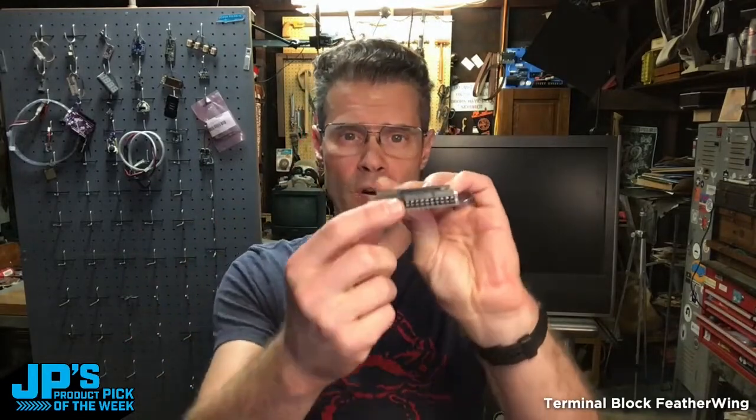My product pick of the week is the Terminal Block Feather Wing. This is fantastic. This breaks out all the pins of your feather, plus some extras, onto screw terminals so you can add wiring and get a really nice and secure connection.